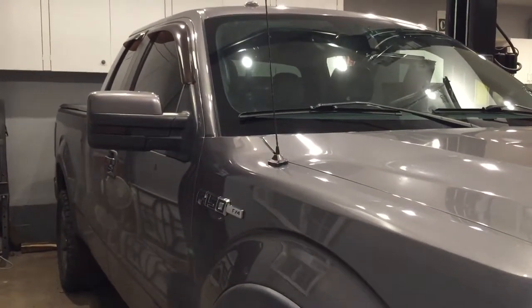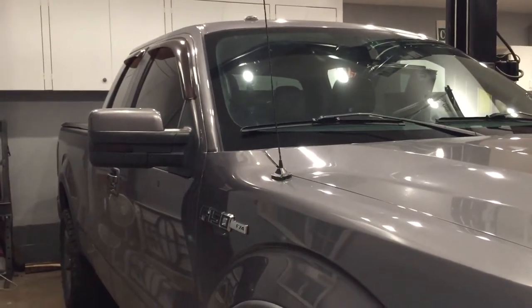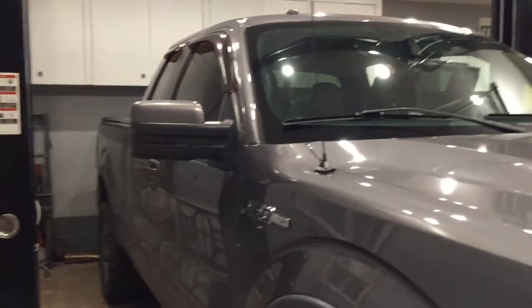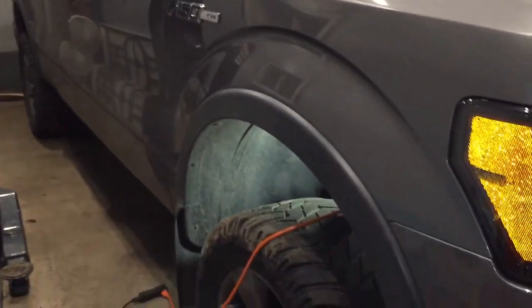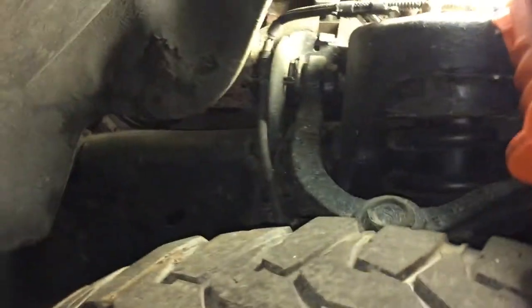All right guys, I wanted to show you another repair that I did on my Ford F-150 that's pretty expensive from Ford, generally ranging about $800 depending on how difficult it is. I didn't feel like paying that. I figured I could do it myself. So this is a super common problem with the 5.4 liter V8, which is basically your exhaust studs.